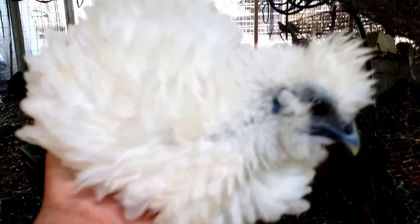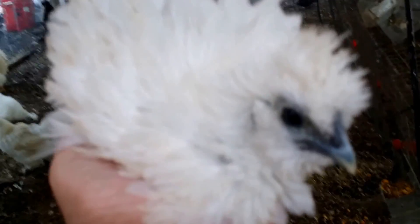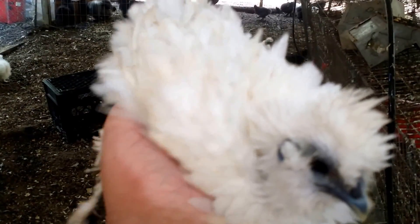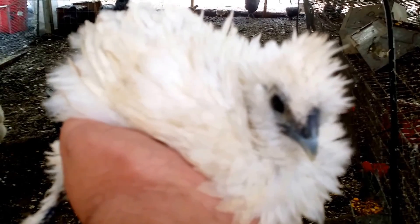Now look at this one. I'm very hopeful that this is a little girl. This is a sizzle. She is a silky-type chicken. She has feathers that do have barbs — the filaments of the feathers actually do stick together, just like any other conventional chicken or bird.